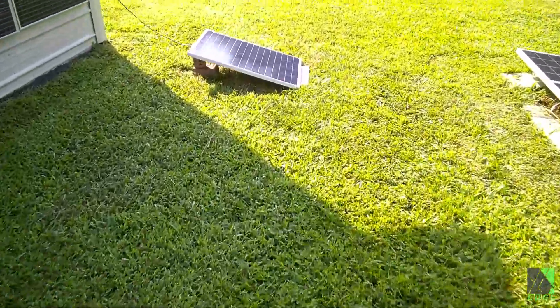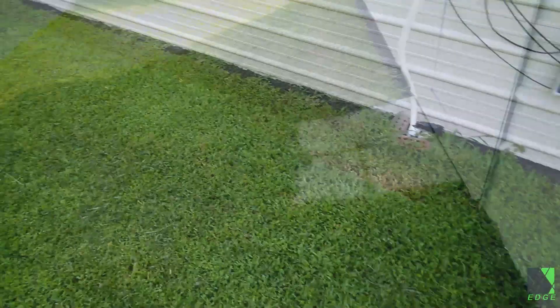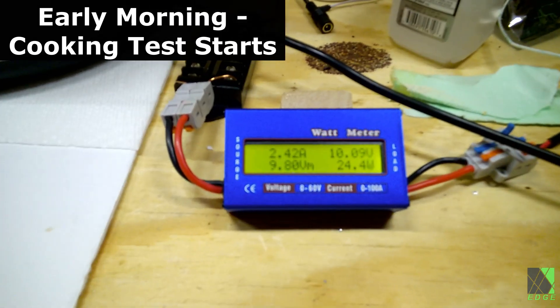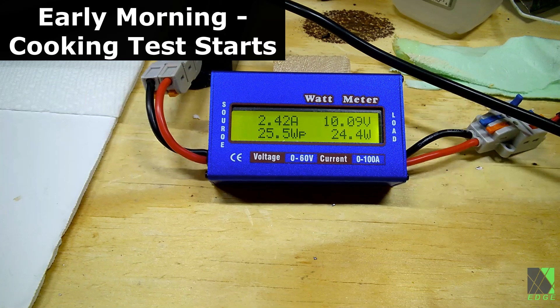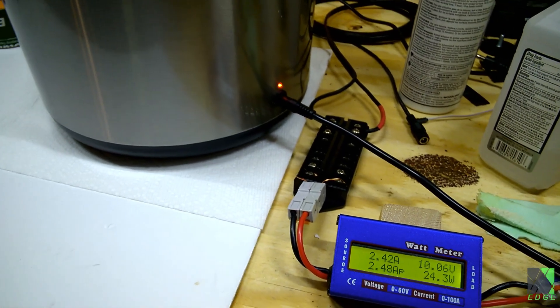There wasn't much sun in the morning when I plugged this thing in, but now the sun has come around and hit the panel, so let's see how it's doing now. Here's the status so far: we have about 10 volts, about 24 watts. Of course, that's not going to cook all that food, or at least not in any reasonable time. However, we'll start thawing the food.